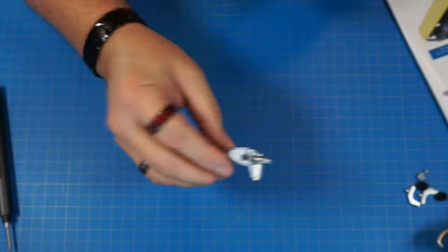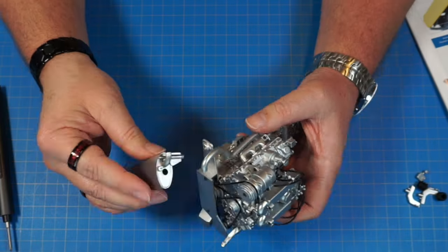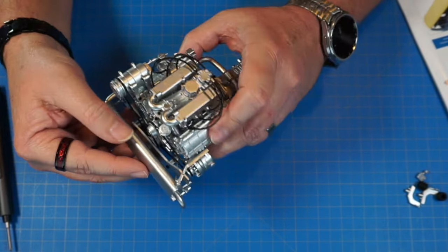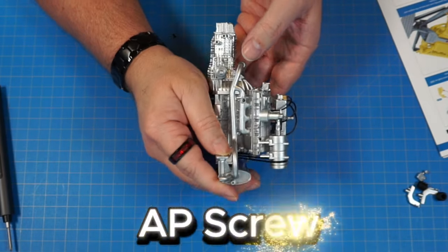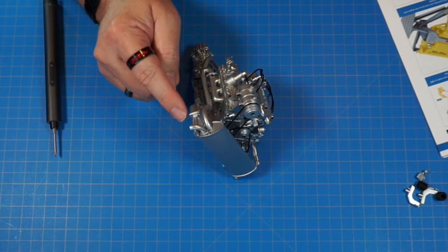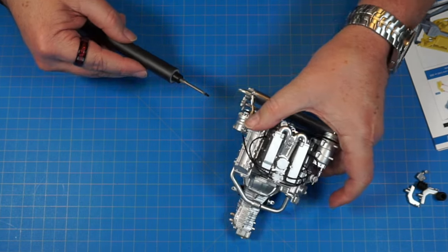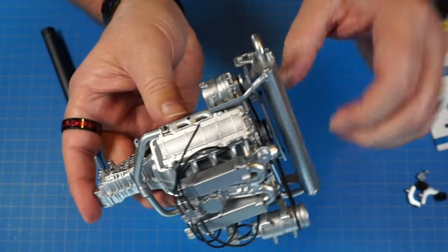Now we have the muffler to hook into the back on the exhaust pipe. One end goes into this hole on the bracket, and the other end goes into the other hole. On one side we use an AP screw, and on the other side, going into the middle, we need an AM screw. Now it's nice and secure.